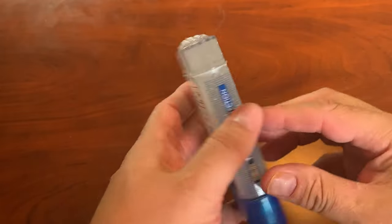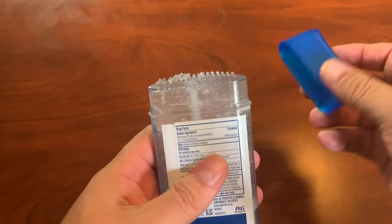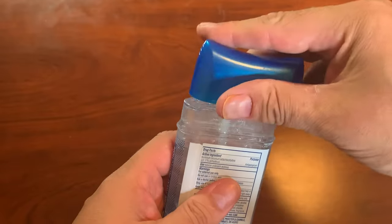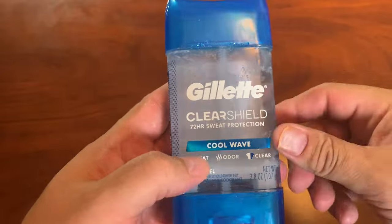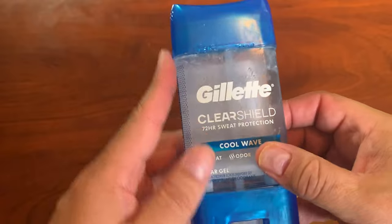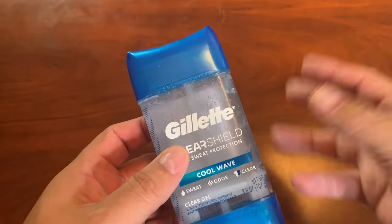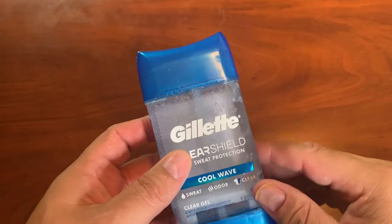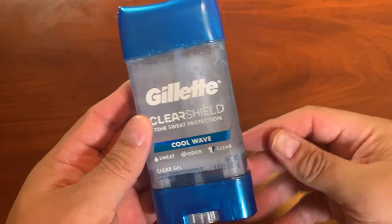I chose this a long time ago — I've been using this probably 20 years — because other ones, including Gillette, just weren't working as well as I thought they should. So I started using Gillette ClearShield Cool Wave and some of the other fragrances, but I like the Cool Wave better than the others. It just feels like you're not wearing anything. So I definitely recommend Gillette ClearShield Cool Wave deodorant.